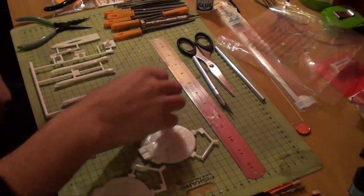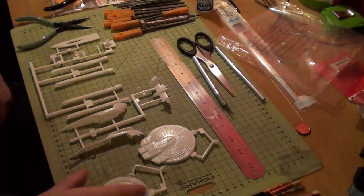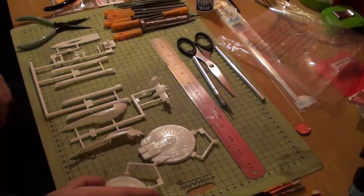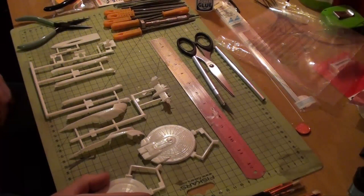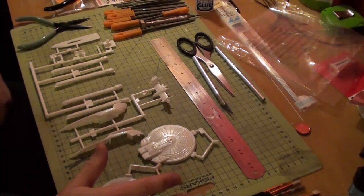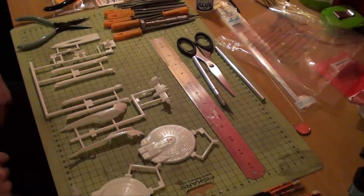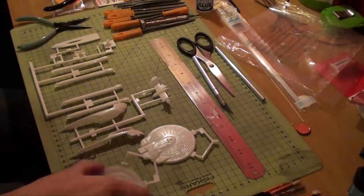So first thing I'm going to do is start removing the parts off the trees, and then I'm going to give them a wash, and then I'm going to light proof from the outside. It's pretty much going to be lit using a Raytheon technique, where I light block the outside, put the lights on the inside, and then just scrape away the bits of paint I don't need for the light blocking. OK, let's make a start.